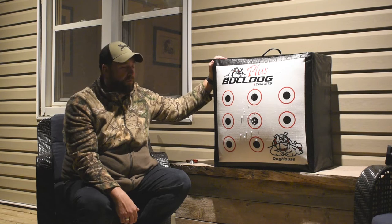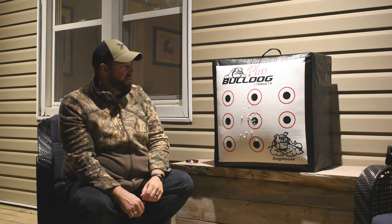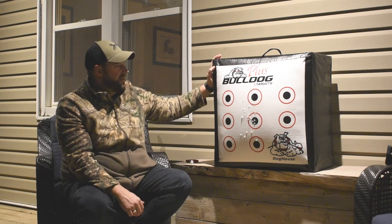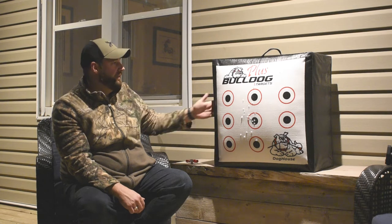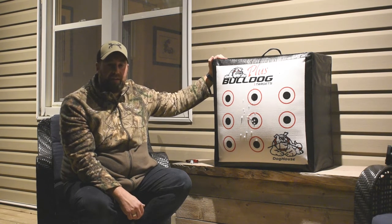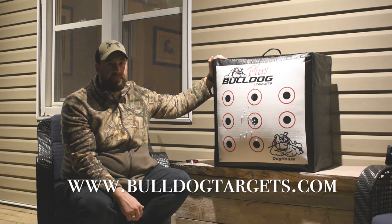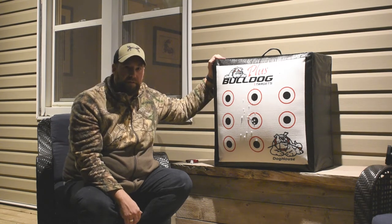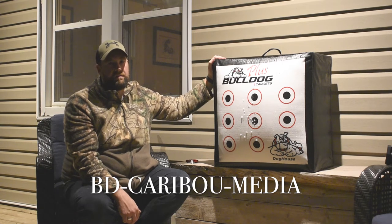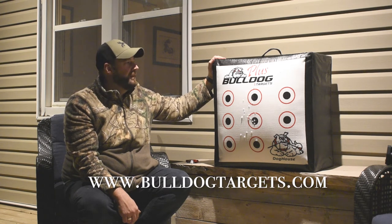It's fantastic. You cannot go wrong with this company or these targets. Again, this is a field point only target — you cannot shoot broadheads into this target. But if you are looking for an unstoppable field point target, look no further than Bulldog targets. They do have smaller sizes and larger sizes — this is the 24x24x12, they also have a 24x24x10 and other sizes. Definitely head over to BulldogTargets.com and check them out. If you are looking to save yourself a little bit of money, check out the discount code that Bulldog was so gracious to give me, and save yourself some money on your next purchase. Head on over to BulldogTargets.com and see everything that this awesome company has to offer.